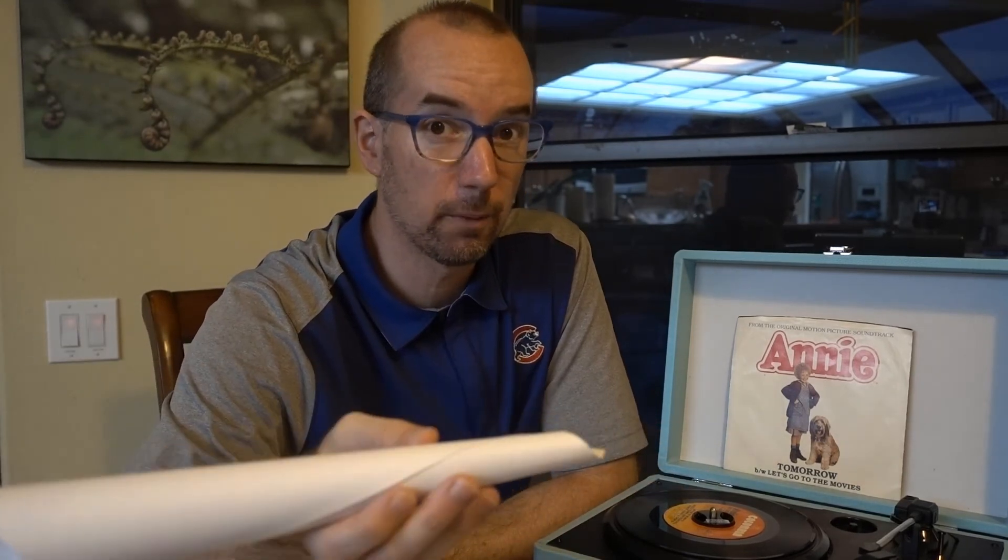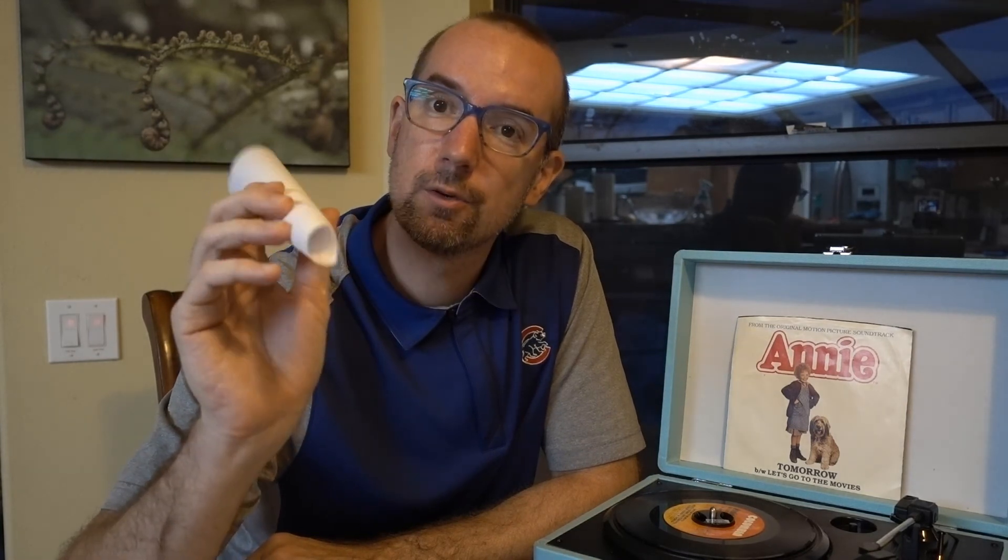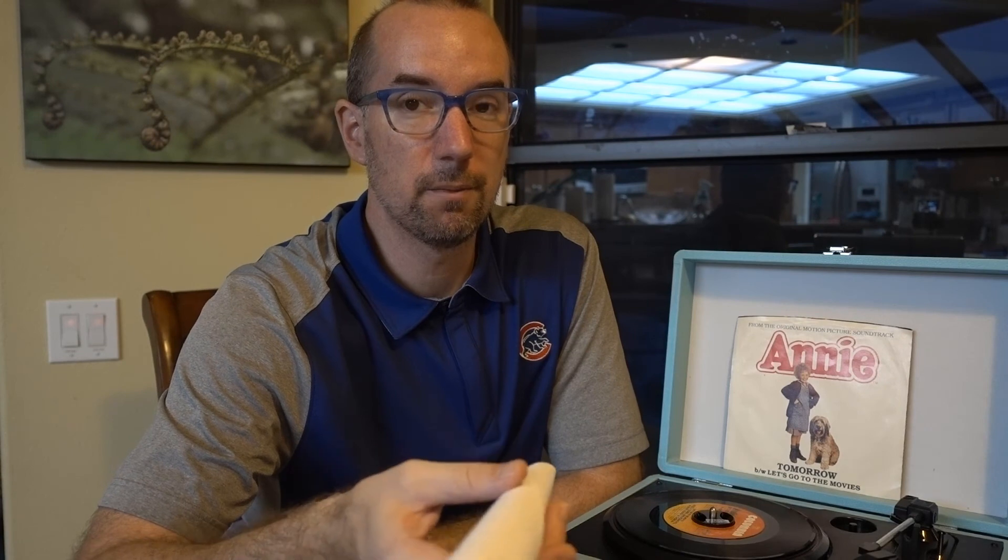This is a really cool thing. So if you have a record player around, or something that will spin a record at least, and a piece of paper and a sewing needle, you can make it happen. And if you want, you can engineer some neat stuff to see if you can make it work even better. Hope you had a good time — see you later.